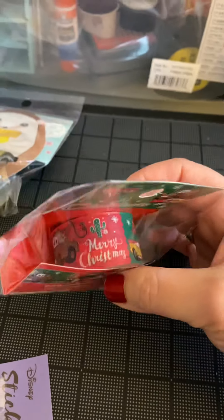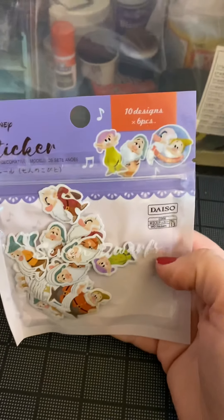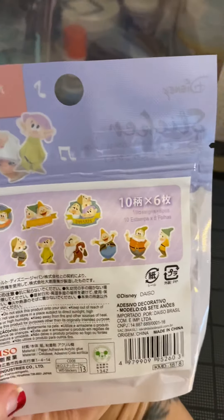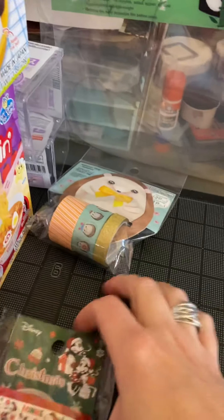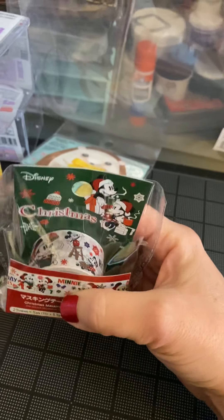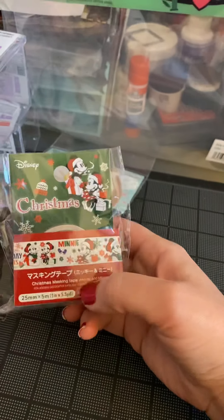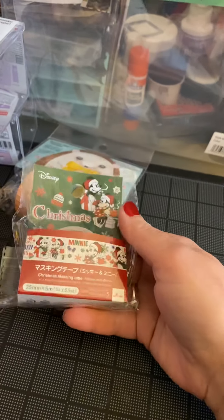We have Disney Cars Christmas washi tape — very cool. Everybody loves Mater. The Seven Dwarfs stickers. Now, this was my first time at Daiso. When you first get there, it's a little bit overwhelming. It's like you see things and you're like, should I grab them now or come back? There's a lot of things that I only grabbed one of, and I wish I got more of — like the Christmas Disney washi tape. They only had a few left, and I wish I would have got them all.